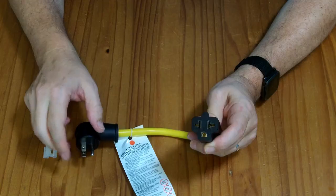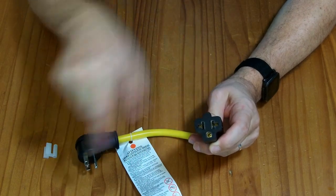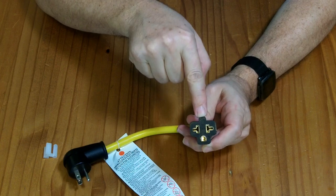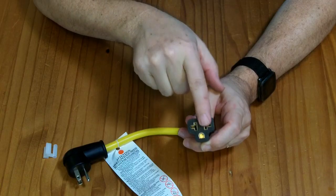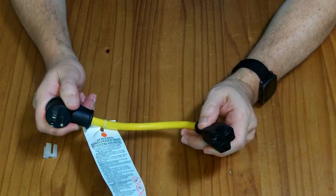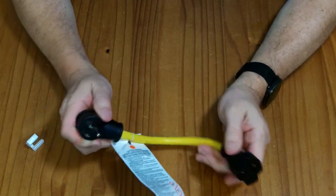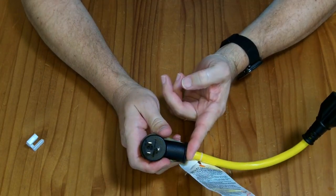Or you can plug in something like a 6-20, which is a 250 volt plug, but you can plug it into a 120 volt outlet. Some things like electric vehicle chargers can be dual voltage, working at 110 or 240 volts. You might be using this to convert 240 volt equipment to 110 volt operation. Just be sure whatever you plug in can operate at the lower voltage and won't draw too much amperage and overload your circuit.